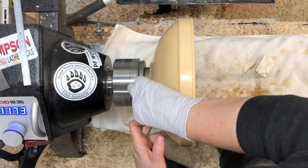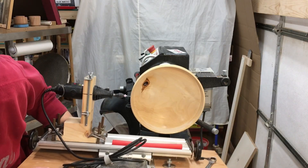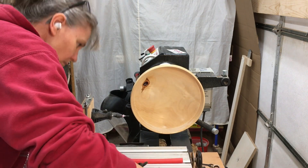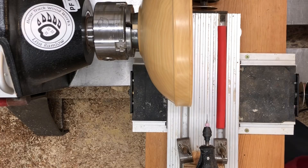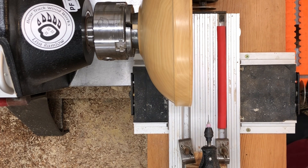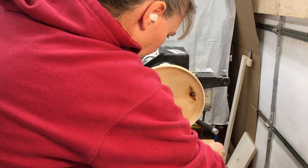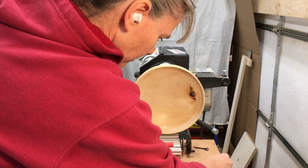And now for something completely different and the fun part. What we have here is a DIY precision drilling jig. I know that Robert Sorby makes one that goes into a tool rest with different size drill guides, but those are all for kind of large drill bits. So I needed something that I could use really small drill bits with, and I've engineered up this contraption using a bunch of stuff I had in the shop.